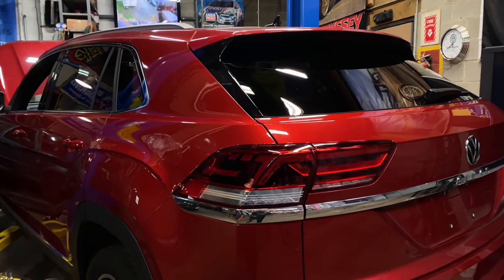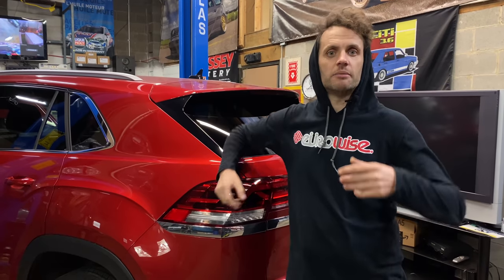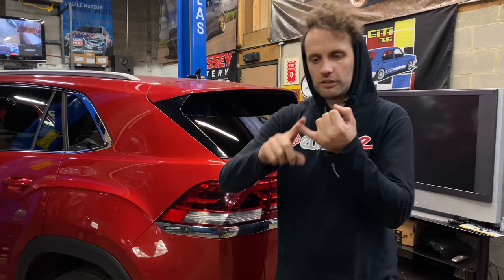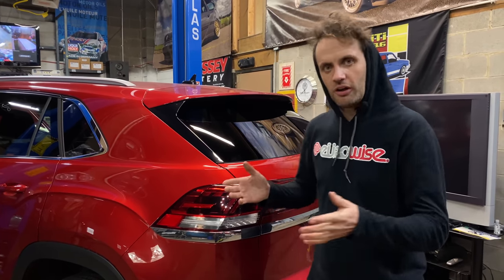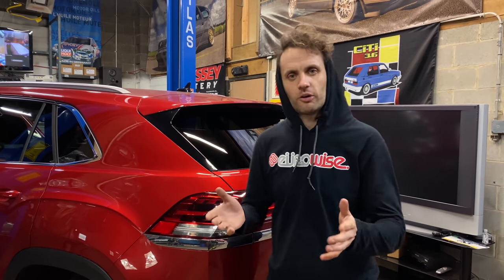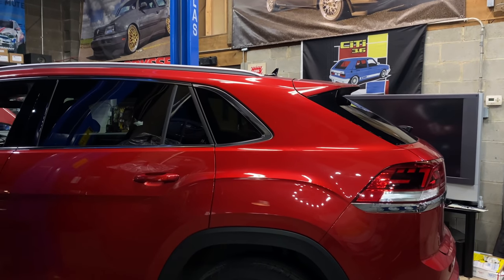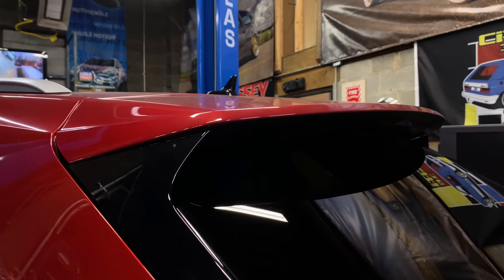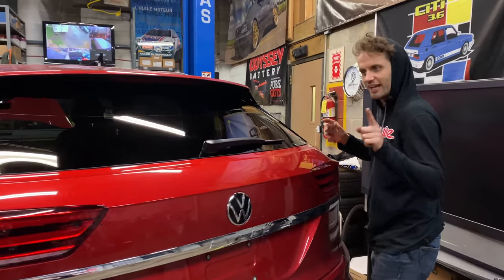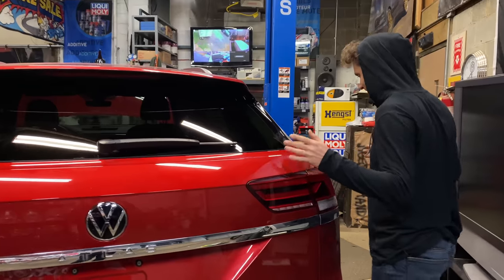The Atlas is essentially the biggest car possible to be built on the MQB platform — the modular chassis that underpins the Golf, the Jetta, the European Passat, the Tiguan, and more. The seven-seater Atlas is the biggest one possible on that platform. But now we have the Atlas Cross Sport, which has a slightly more sloped back and it's only a five-seater. So it's a little bit shorter, a little bit sportier, and we're going to test just how much cross and sport we can make this thing do.